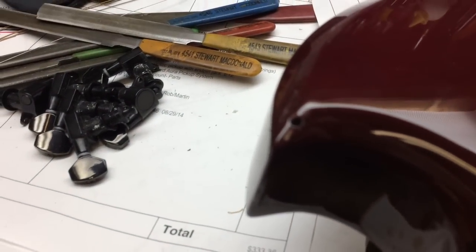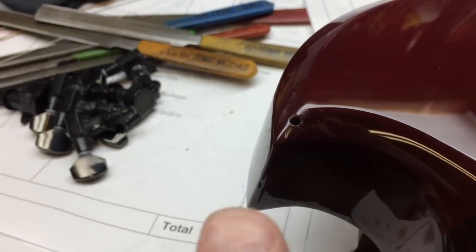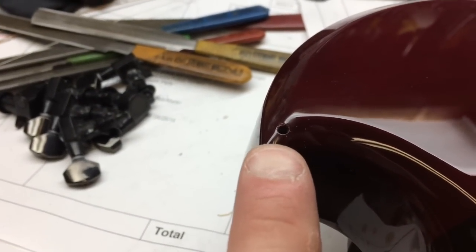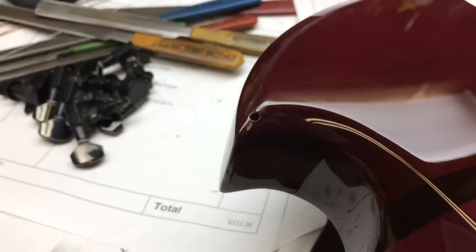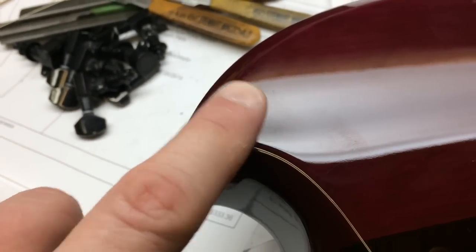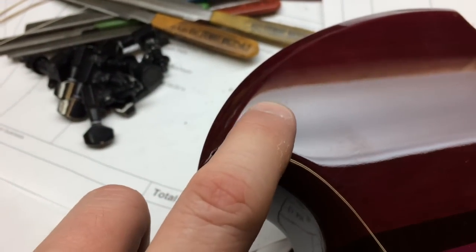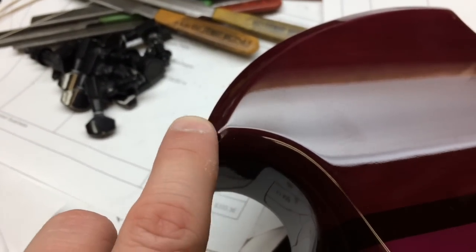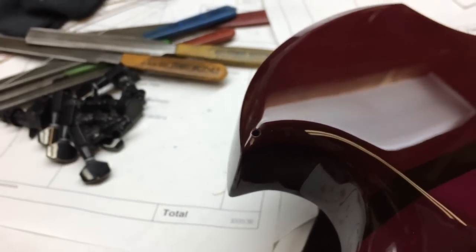So what we're going to be doing right now — I'm going to focus in on this — we're going to fill this hole and do the best we can to repair the finish, because obviously this is a trans purple guitar, and we're going to move the strap button to somewhere in this area here. I just feel a little bit better about that, because you've got a lot more body to grab hold of there than you do right here, plus in the bevel.